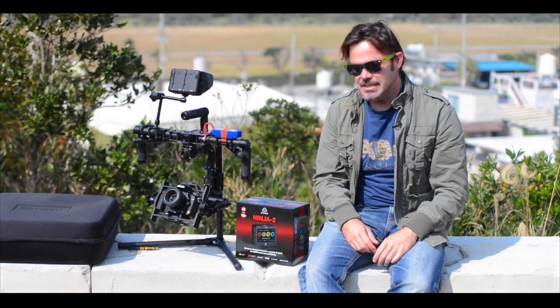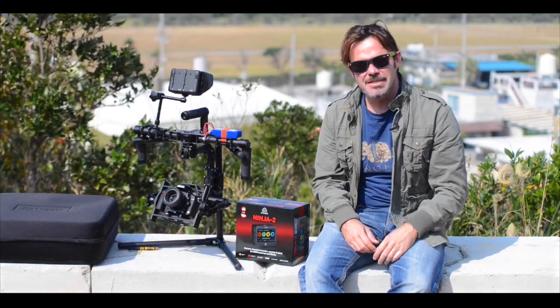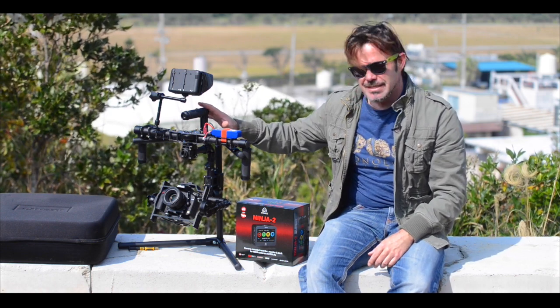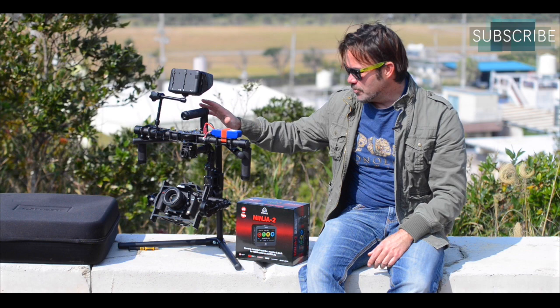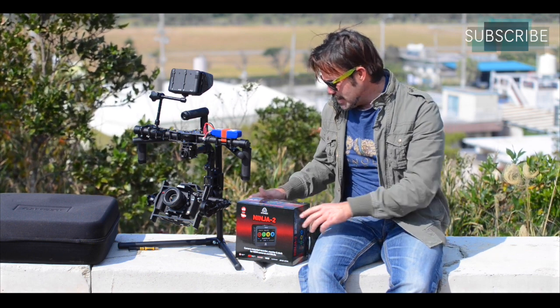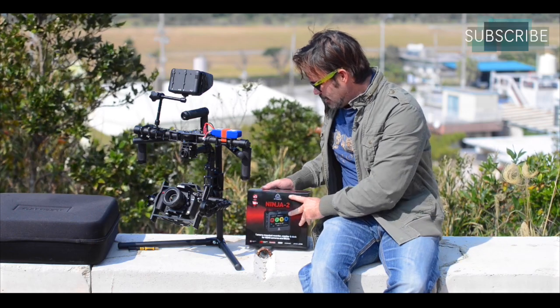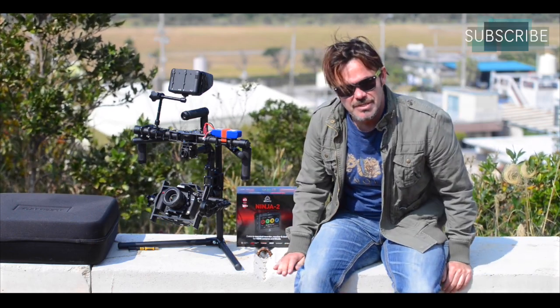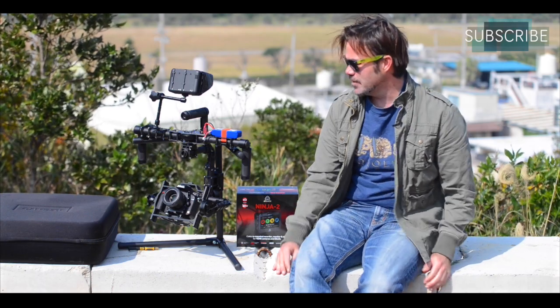Hi guys, this is Adam here with Adam L Photography and today we've got another product review for you. This is more for the filmmakers. We'll be looking at this 3-axis brushless gimbal from Kame TV. It's the 7800 model. Picked this up about a week ago. I've had a fair bit of time to play with it and I'm here to give you my thoughts, impressions, and advice on whether or not to pick one up.